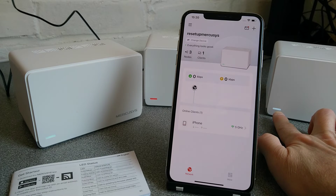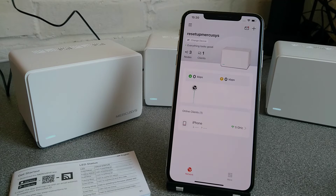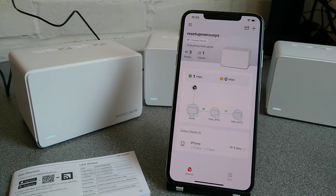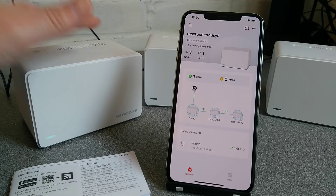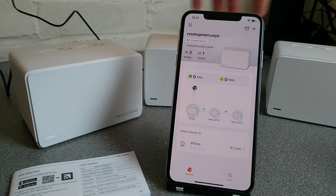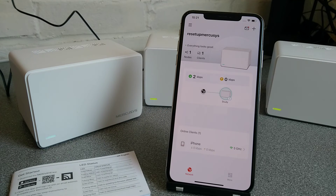This one over here looks like it sorted itself out already, and this one over here has sorted itself out too. Earlier when I was testing and had one of these quite far away from the rest of the network, it did need to be brought closer, plugged in, then it adopted the settings, and then I could take it back to where it previously was. So they may need to be in fairly close proximity to automatically set up, but in my case it seems quite reliable that as long as they came from the same set, they will automatically reconfigure. I only had to do the reset on the main one and then follow the setup on the app.